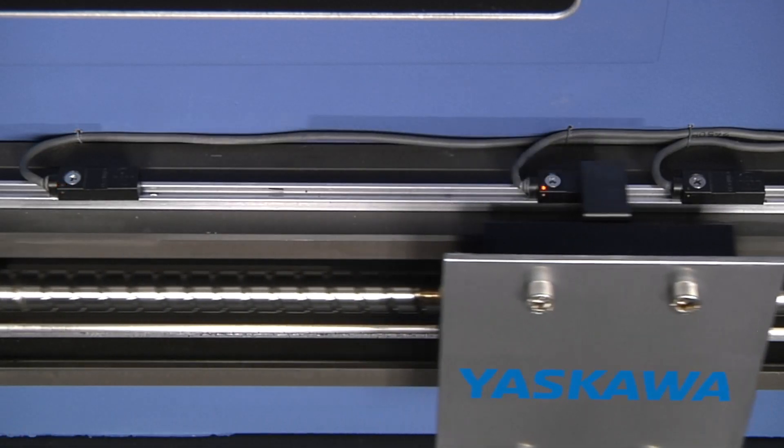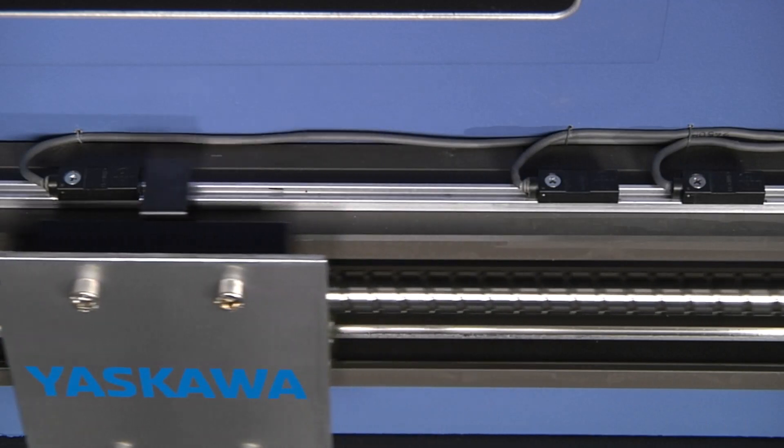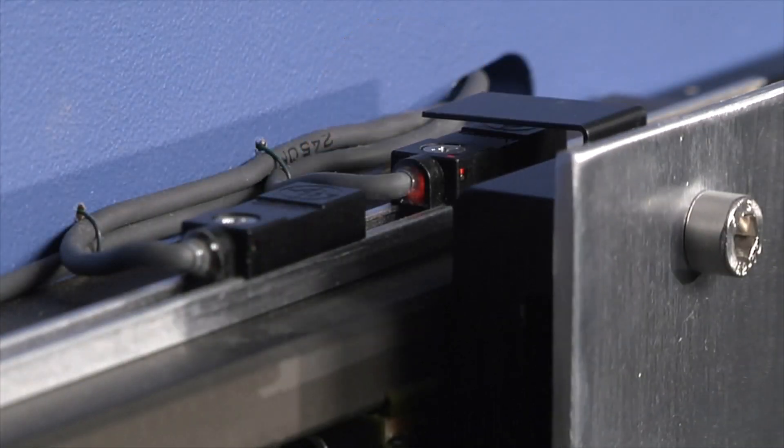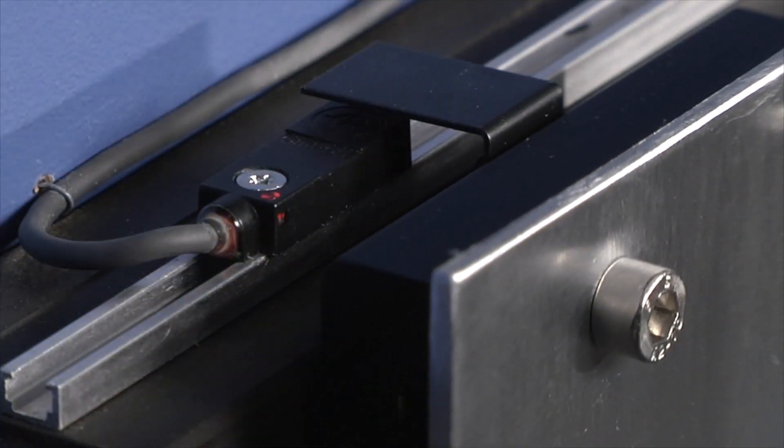We establish the boundaries of over travel by placing a sensor at each end of the machine's range of motion. A properly programmed controller should prevent the machine from ever getting close enough to reach these sensors, but experience dictates the wisdom of planning for the unexpected. Over travel inputs can prevent costly damage — without them, moving parts of the machine could be allowed to crash into one another.